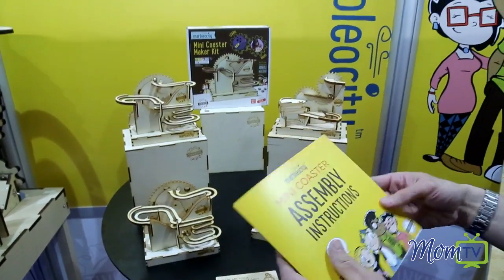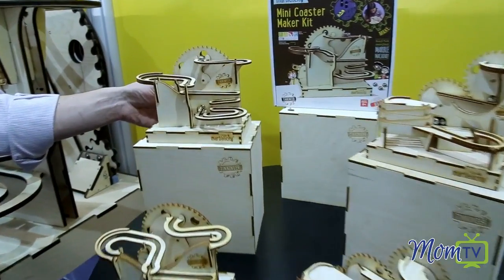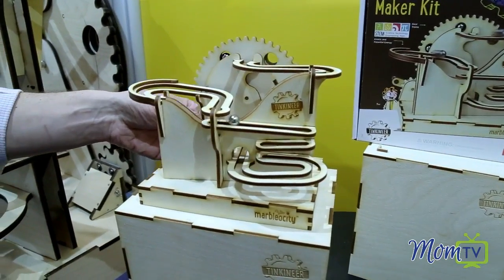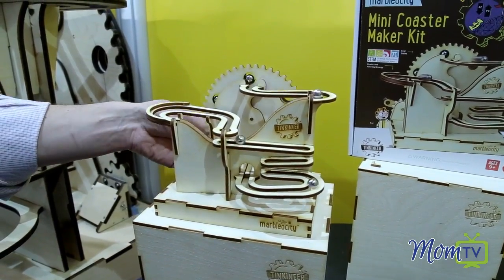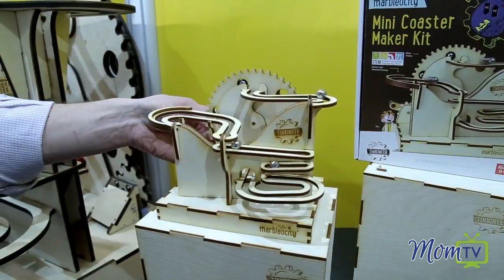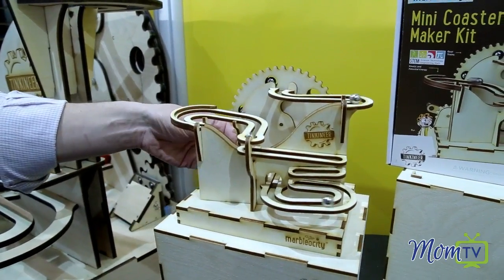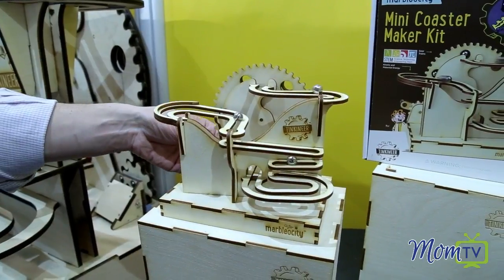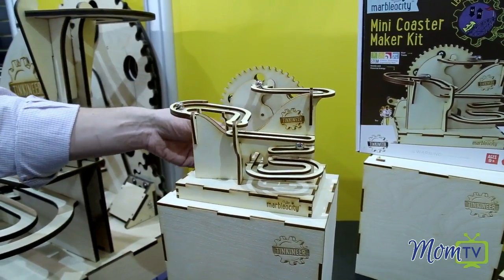The end result is one of these beautiful wooden kits that really operate. It's a really satisfying project for a child, or adult, or a child and an adult together, and we hope that they'll work on this together — resulting in something that is functional and can be a great desktop toy.